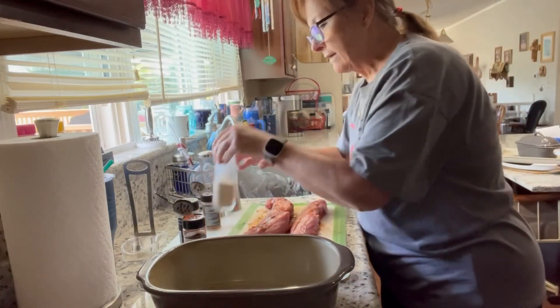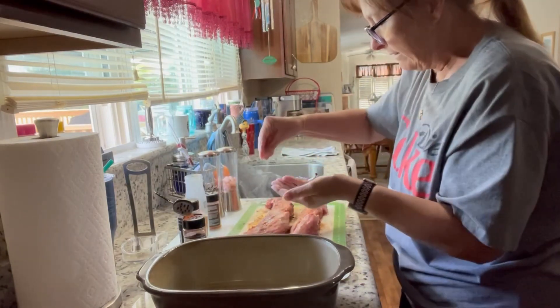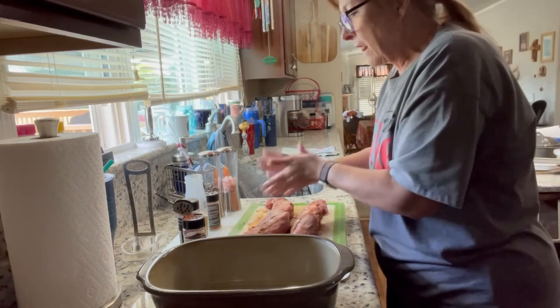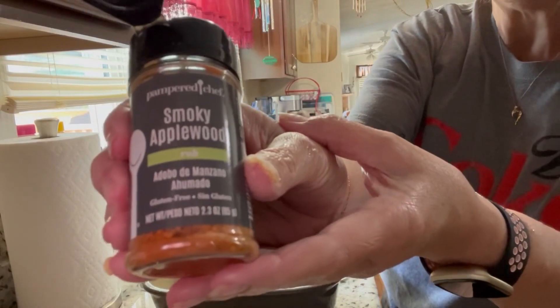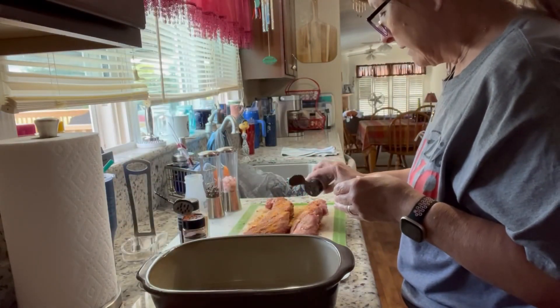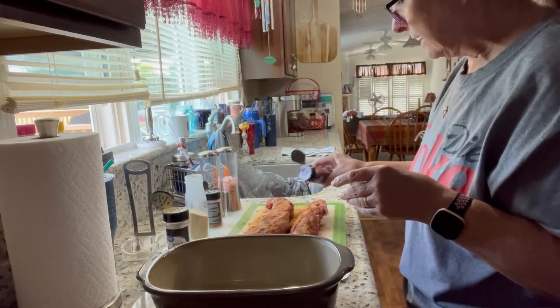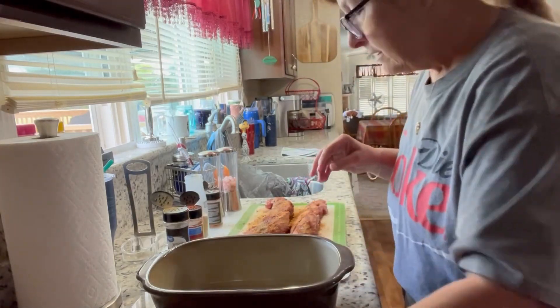I've got some garlic powder here, going to sprinkle some garlic powder on. Now I'm going to use some of our smoky applewood — I absolutely love smoky applewood, it smells so good. And I've got some smoky paprika here, that's all I'm going to do.